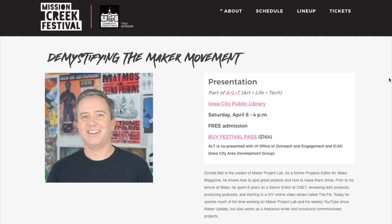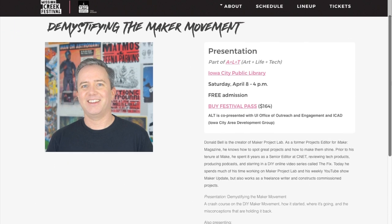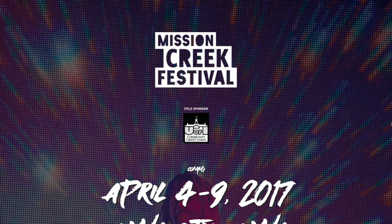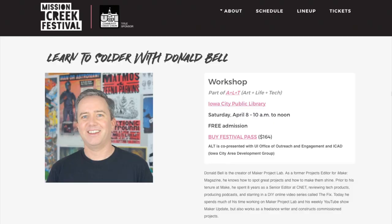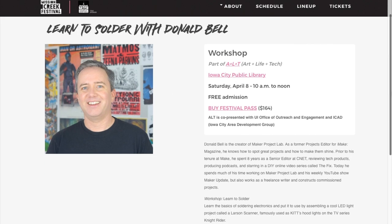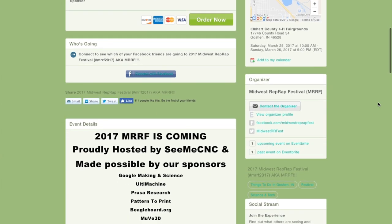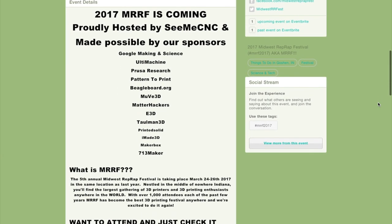Maker Faires! There are no Maker Faires this weekend, so I'll take this chance to remind you that I'll be speaking at the Mission Creek Festival in Iowa City, Iowa on Saturday, April 8th, giving a talk on the Maker Movement. It would be great to see some of you there. I'll also be giving a soldering workshop that morning, helping people put together their own Larson scanner kit from Evil Mad Scientist. I also learned about the annual Midwest RepRap Festival happening in Goshen, Indiana, taking place March 25th and 26th — it's a free event and sounds like a 3D printer's paradise.